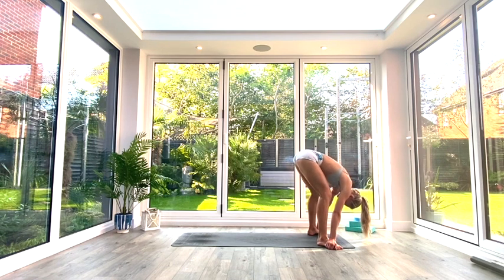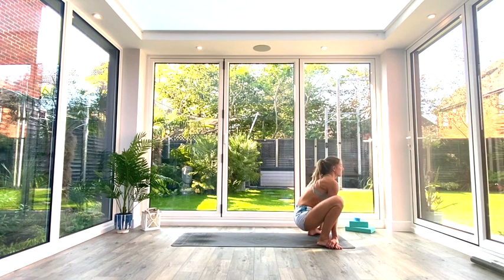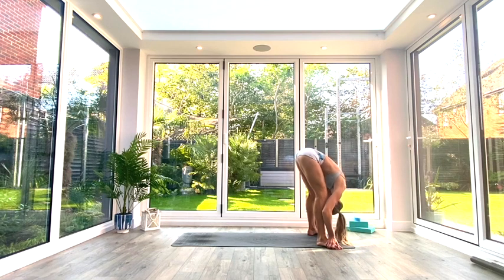On the next inhale, drop your bum down to the floor, lift your chest, eye gaze forwards. Using your elbows against your knees, come into the bottom of your garland squat or squat pose. Take a nice deep breath in and get comfortable at the bottom. Then we're going to exhale as we lift and fold forwards into that forward fold again. Inhale to lift back to squat, exhale to fold — repeat this a few times to limber up.